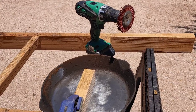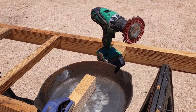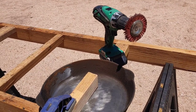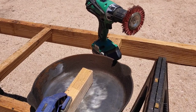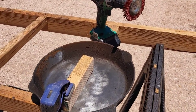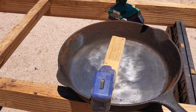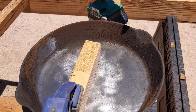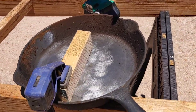I heated up the cast iron pan on our camp stove and got it good and hot. What I really determined was this is just a lot of years and years of grease and neglect. There's not a lot of rust on it. I cleaned it with a little bit of distilled white vinegar and very little rust is evident. What's really evident is just caked-on grease — it goes so far beyond seasoning, it's not even funny.